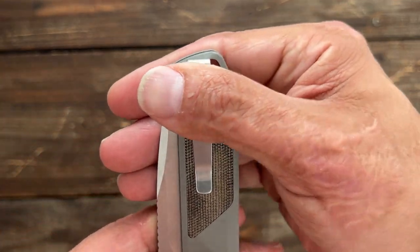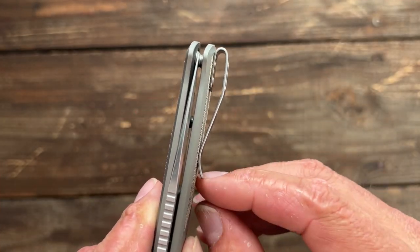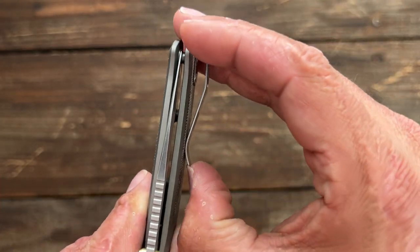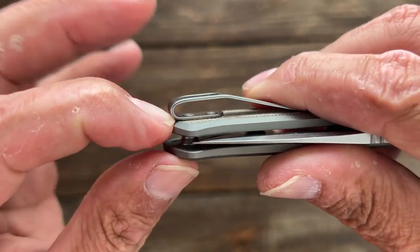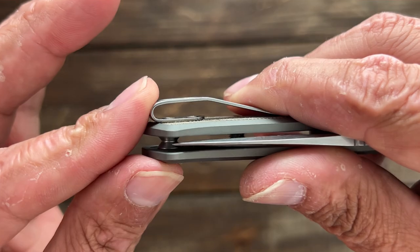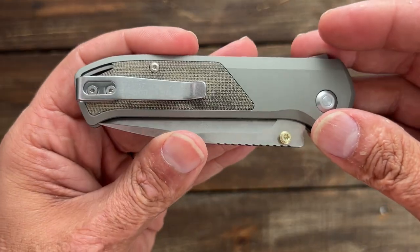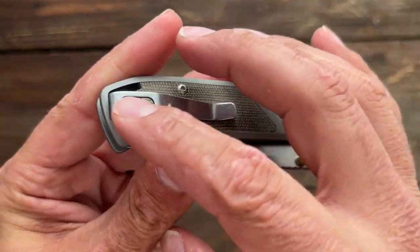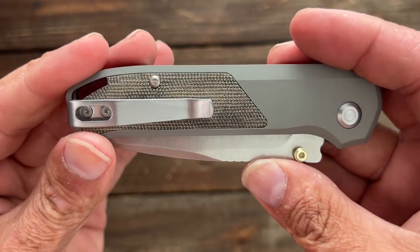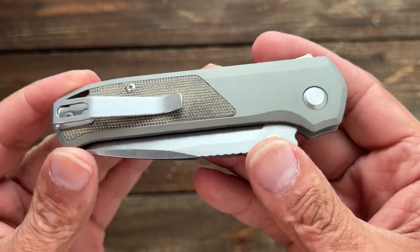Your knife almost disappears in the pocket — you have just a little bit of nub sticking out and it functions properly. It goes in and out of the pocket nicely. I would have loved to see them inset the clip into the micarta, but at least they countersunk the pocket clip screws. Being that they do customizations so well, I would love to see them come out with a milled titanium pocket clip — maybe that's something they'll do in the future.